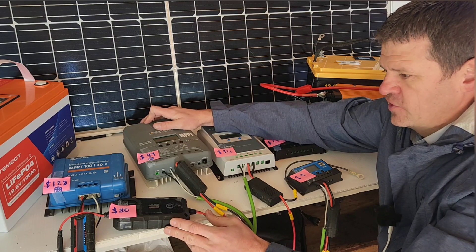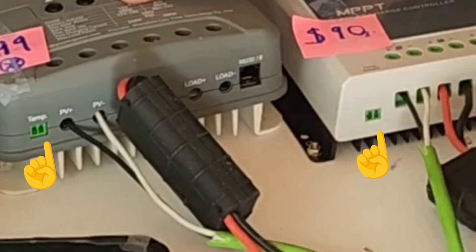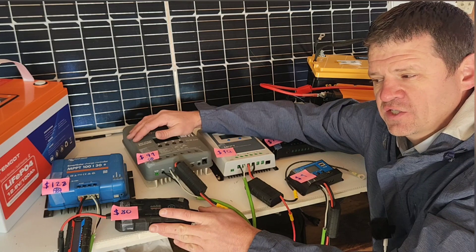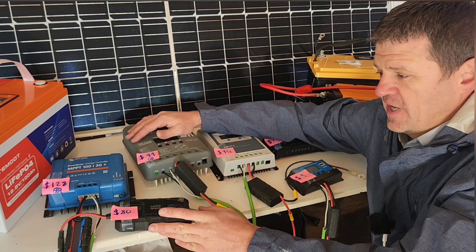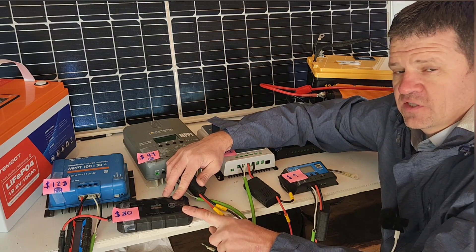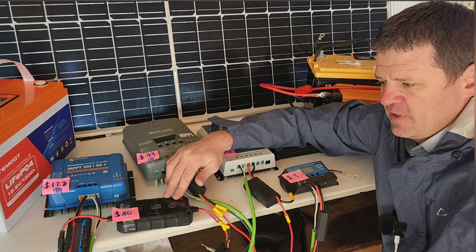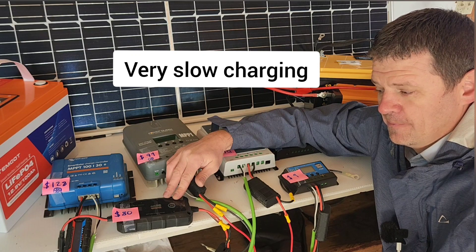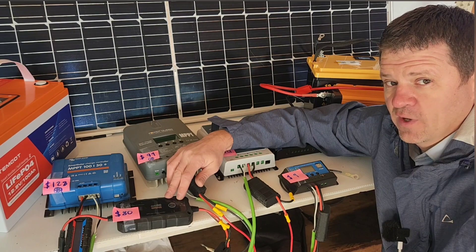Also to note is that if you're using lead acid batteries, these come with temperature compensation ports — you can hook a sensor in there and it'll compensate for cold or hot conditions so you're not damaging your sealed lead acid batteries. These cheaper ones don't have a temperature compensation port. You could make the argument that if you're only charging with a 100-watt solar panel you may not be damaging your sealed lead acid batteries anyway, but that's something to be aware of.